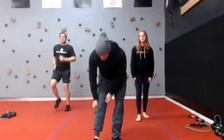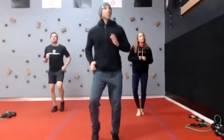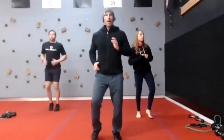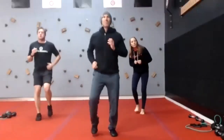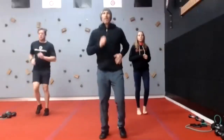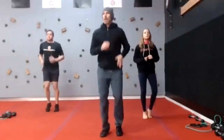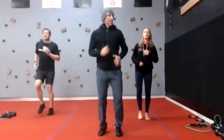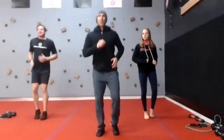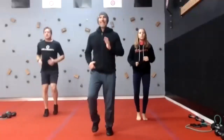Jog in place — here we go, 30 seconds. Ball into the feet. As you get warmer, let's bring those heart rates up. This is four minutes long. Shoulders relaxed. Next one's high knees.